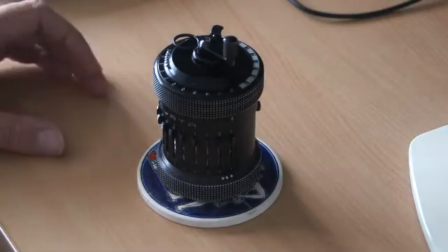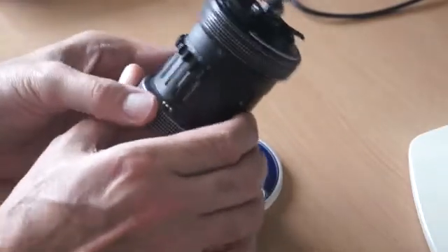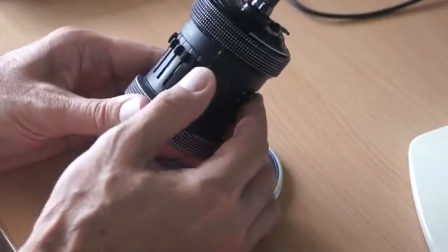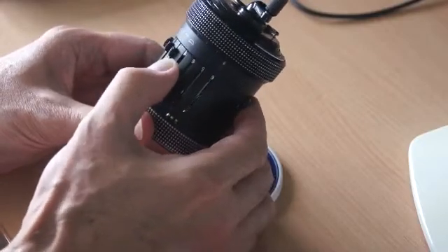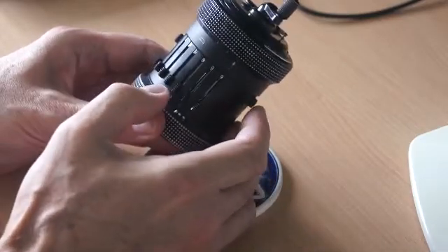So how do we set up the CURTA calculator to perform that calculation? First of all, we put in the 7 nines: 1, 2, 3, 4, 5, 6, 7 — that's 7 nines put in.